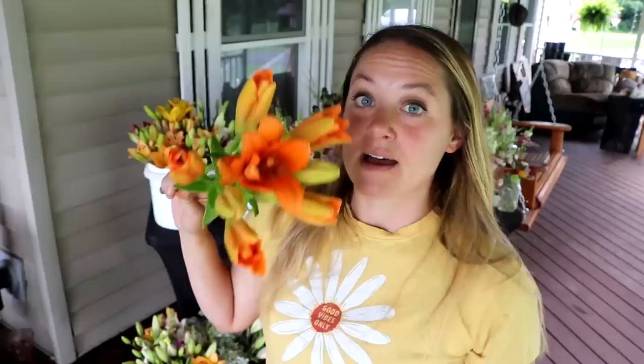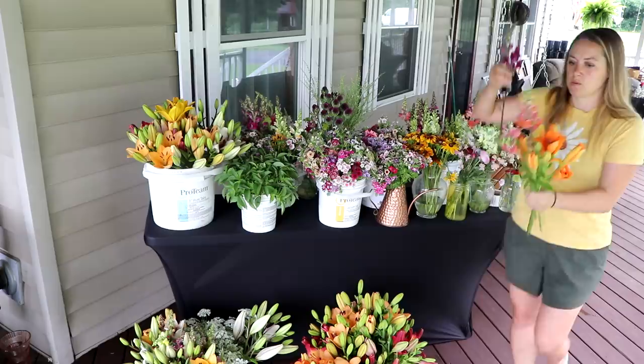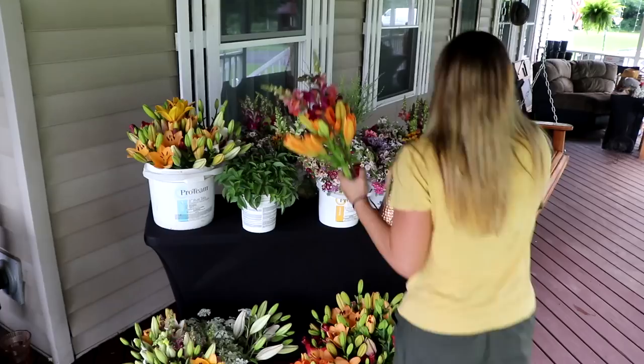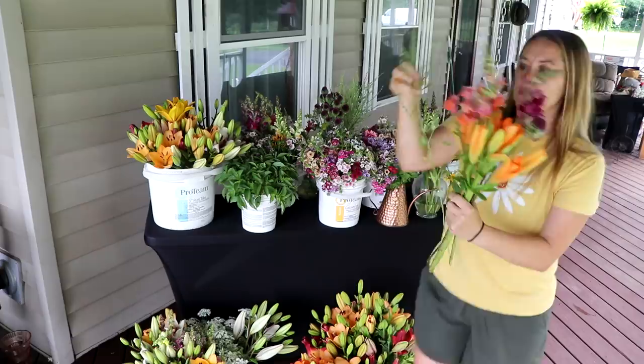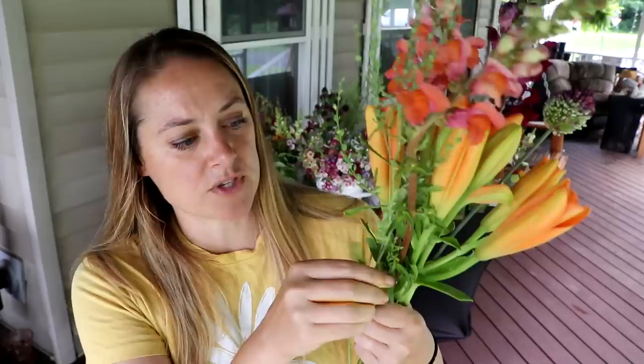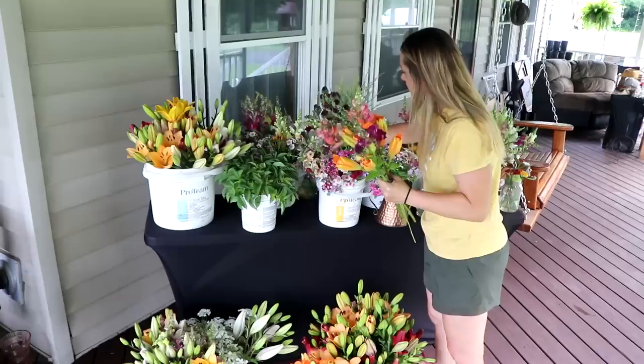My CSA customers are getting spoiled this week. I'm keeping the bouquets fairly simple because the lilies are just massive — basically three snapdragons, the lily, some filler, and then an allium. I'm going to have to go get more crest. Sometimes when you let crest go to seed pods it gets yellow leaves on the bottom — I just strip those off. Let the lily go up a little bit higher; it's an orangey-purple one and I love it. I'll put a couple pieces of phlox around the bottom and that's it.